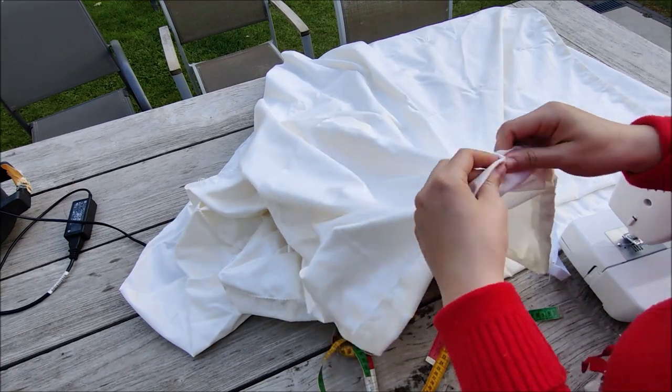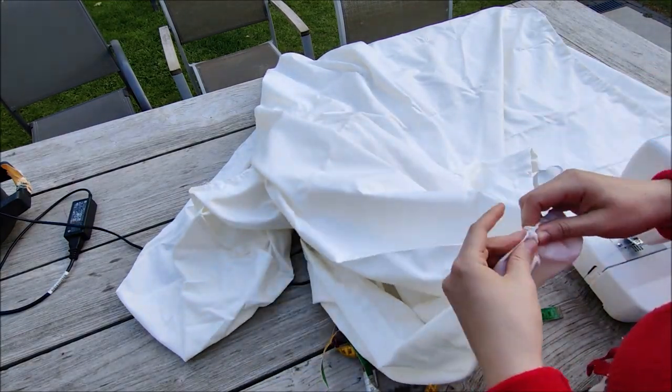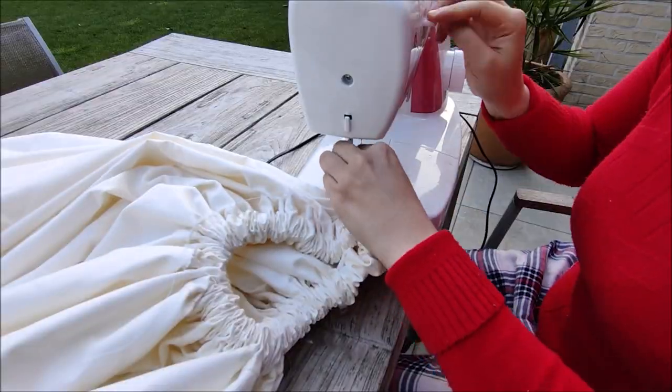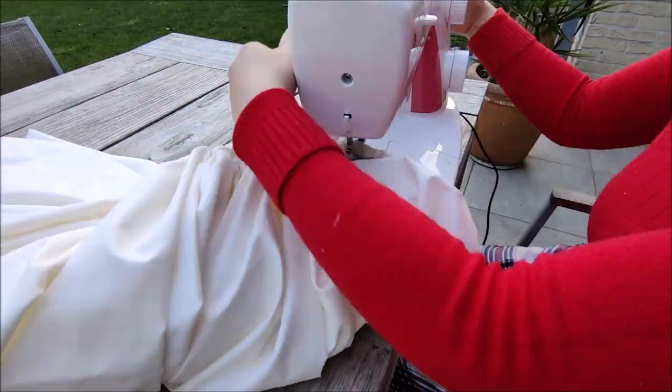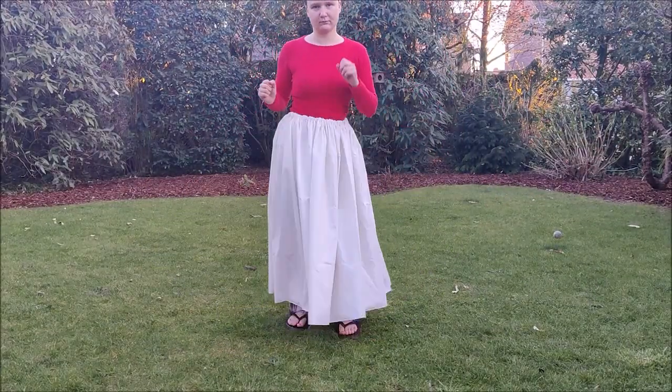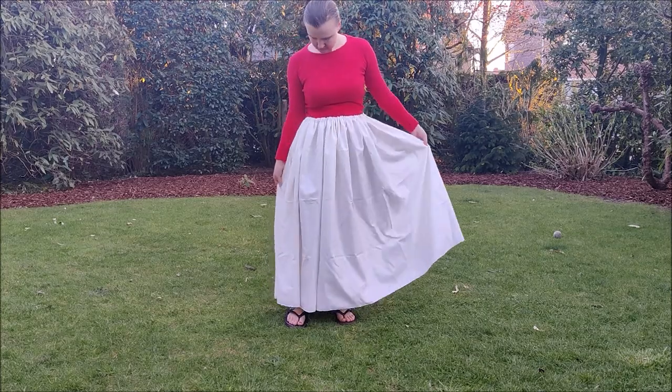Then I pinned a clothing pin to the end of the elastic and gathered it all the way through. Once that was done, I closed the elastic and closed the opening. And here you already have the final result — if you ever just need a petticoat, I would recommend making it this way because it's so simple. But I'm going to turn this into a hoop skirt.